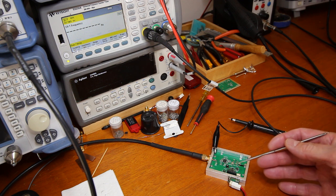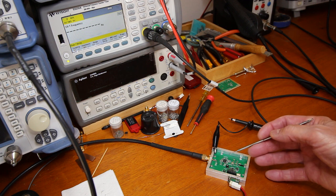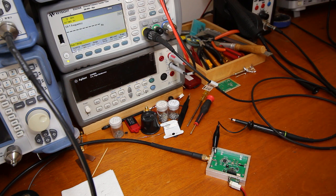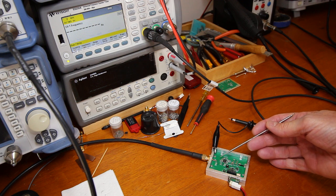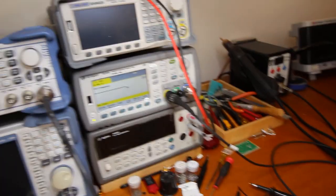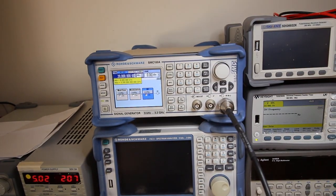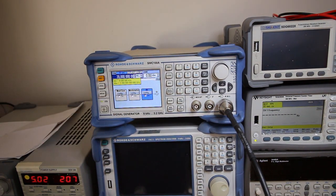I programmed the microcontroller to configure the PLL to output 5 GHz divided by 128, which is 39.0625 MHz, and the reference frequency is 20 MHz, which is supplied by this generator over here.